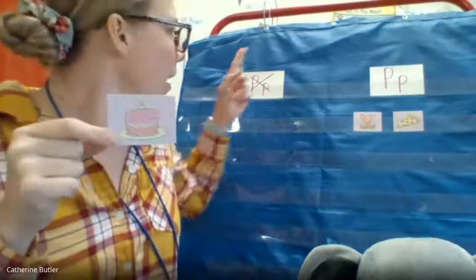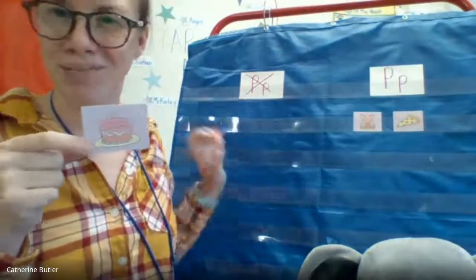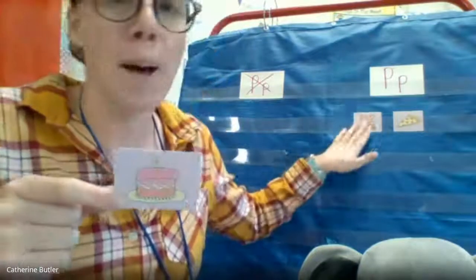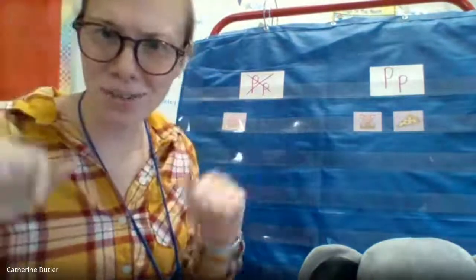All right, here we go. Next one — cake. Oh, that makes me more hungry too. Cake. C-c-cake. Do you hear p-p in cake? No, I don't hear P in cake. The beginning sound in cake is c-c-cake — that's not a p-p. I'm gonna put it over here in not a P. Great job. Great hearing those sounds, friends.